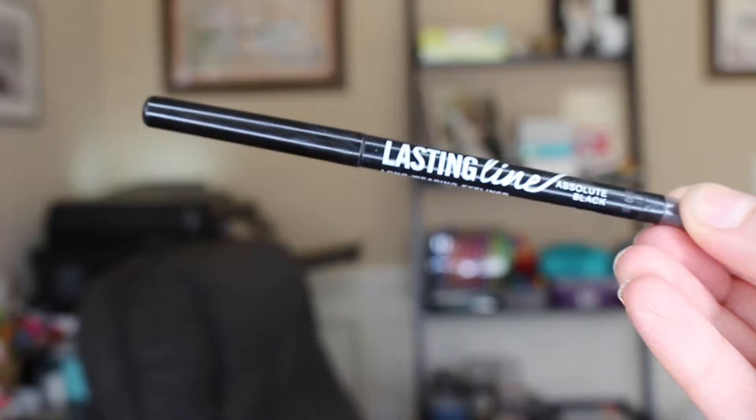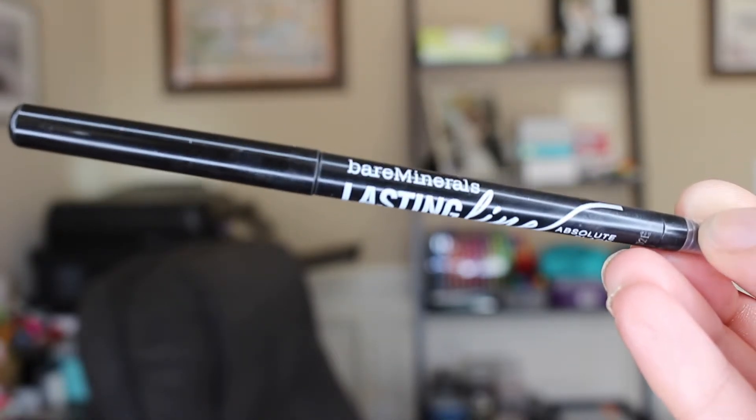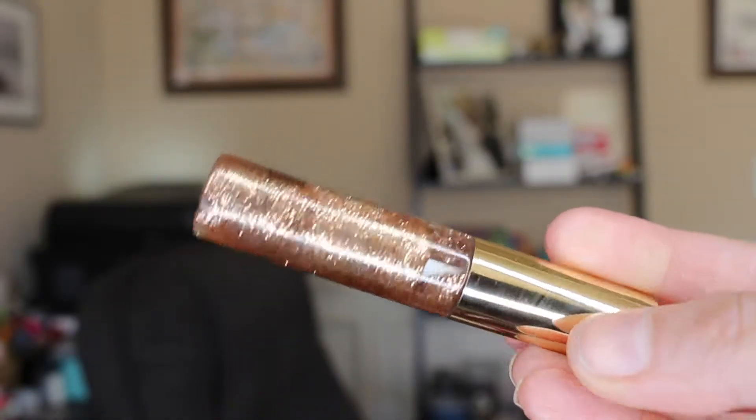Next is the Bare Minerals Lasting Line in Absolute Black — this is an eyeliner I love to reach for when I want a good smoky eye. I line the bottom lash line and then go over the top lash line as well, working into the middle.